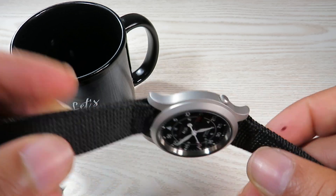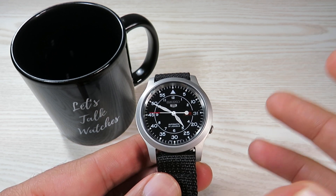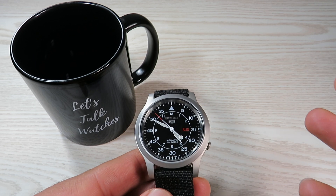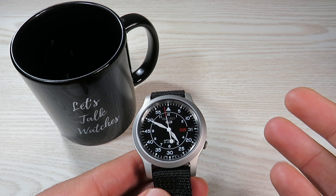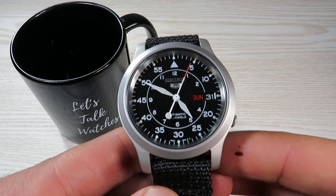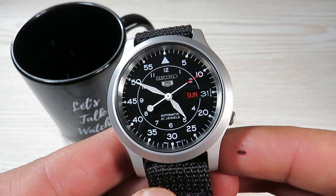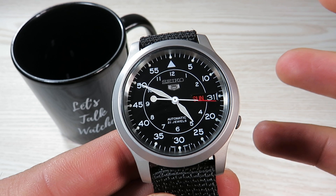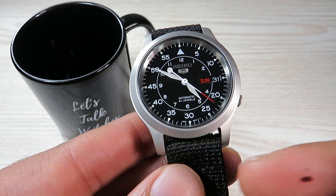In a market mainly dominated by quartz watches under 100 dollars, this is unreal value from Seiko. We have 30 meters of water resistance — I know it doesn't sound much, but I've heard people going swimming and snorkeling with this watch without any damage. It's not recommended at 30 meters, but the feedback I've received shows no complaints from people doing those activities.